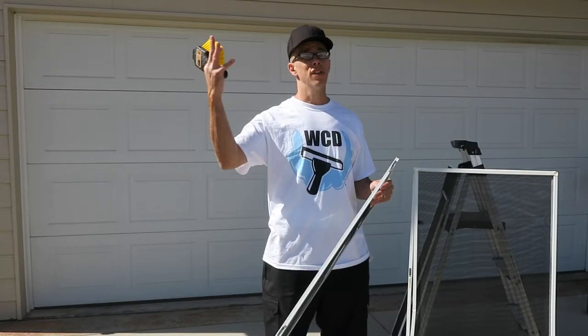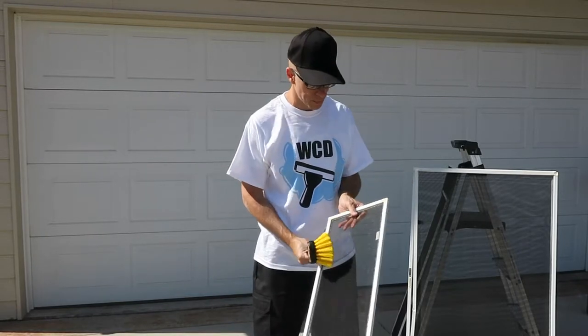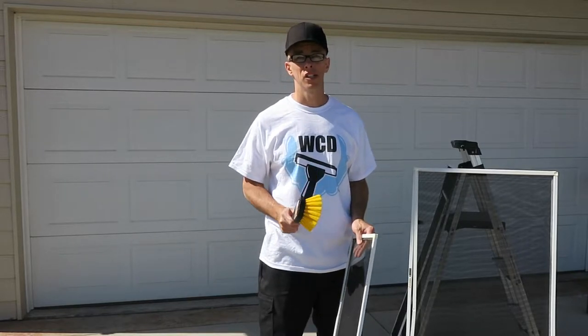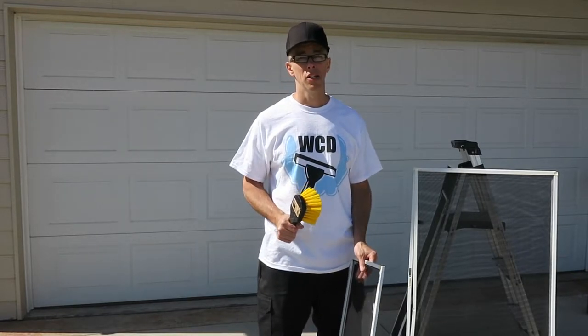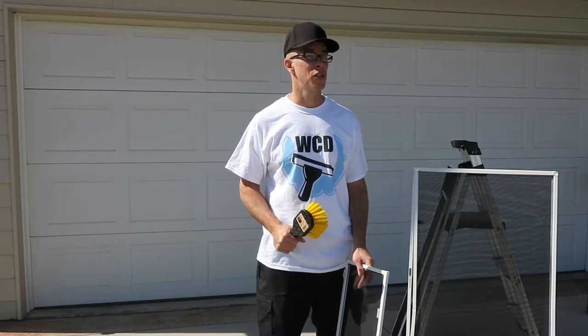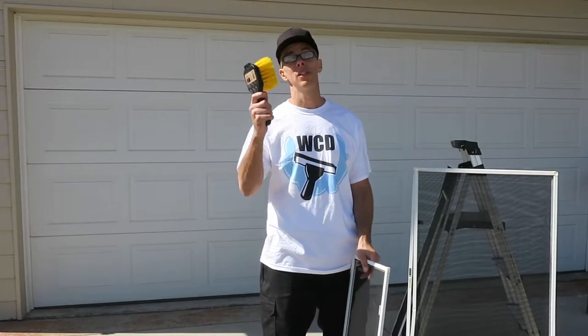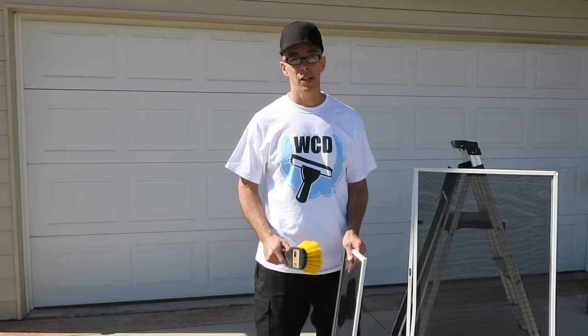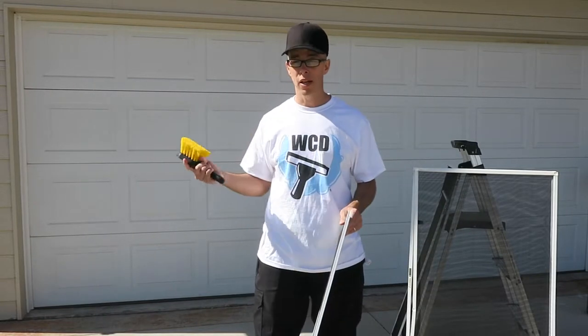If it was super dusty you'd see dirt flying everywhere. So that's a very quick method for cleaning a screen if you're in a time pinch, or you forgot a certain screen and you get to the side of a house and you're like, 'Oh, I didn't even see that window — how did I miss that window?' and you need to clean that screen quickly. This is a quick method for doing that if you happen to have your brush on you.